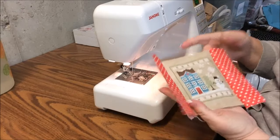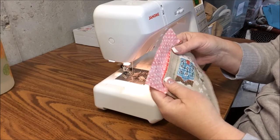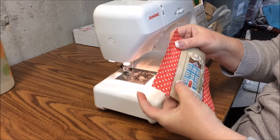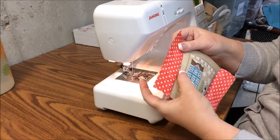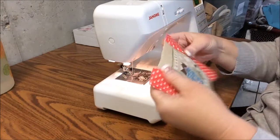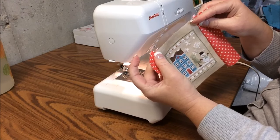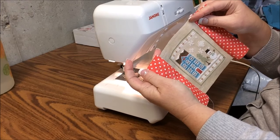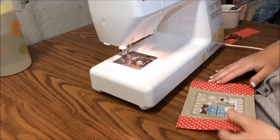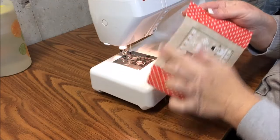I'm not going to press the seams open — I'm going to press them flat, toward one side. If I pressed them open, you'd see that material through the back because this linen is a loose weave. So we just press it flat. I'll go press both sides, then cut the extra material straight across with the edge of the linen to make it clean, then come back to the sewing machine.